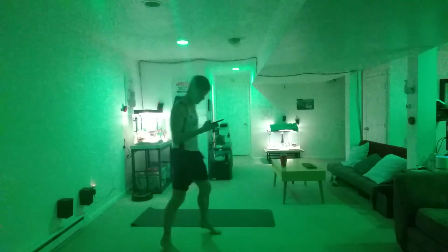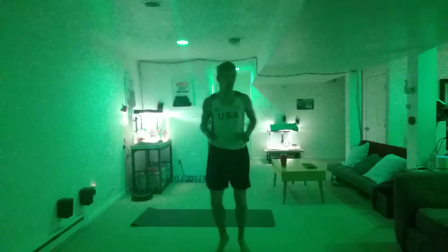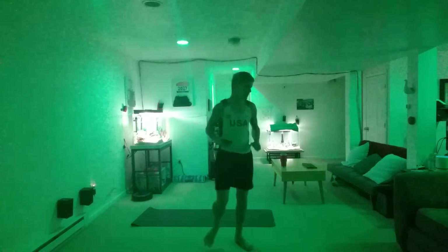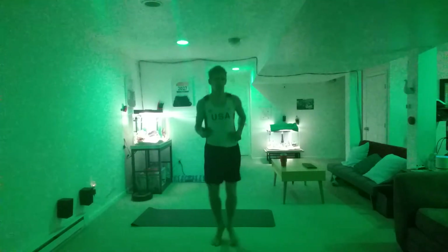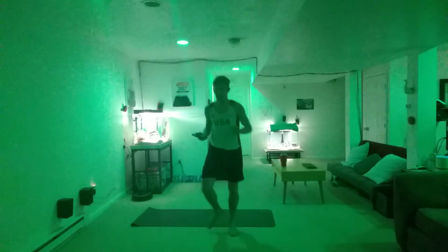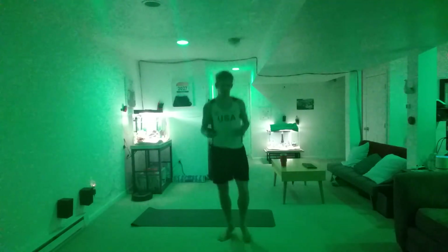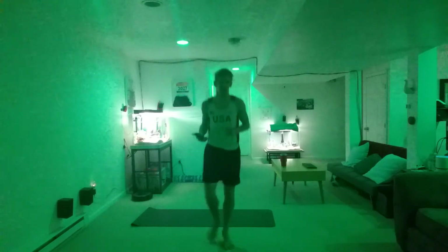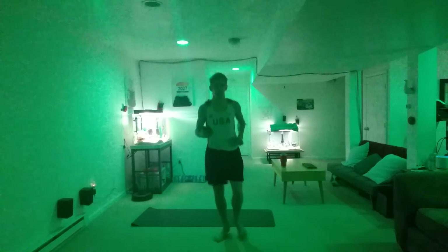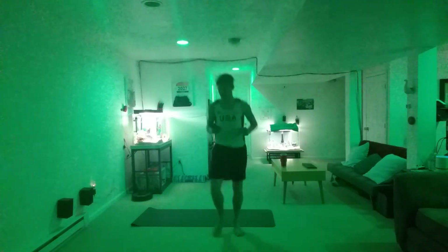All right, 40 seconds of walking, let's go. Good job. Nice work. Good job — it's a nice easy walk. All right, 12 seconds.